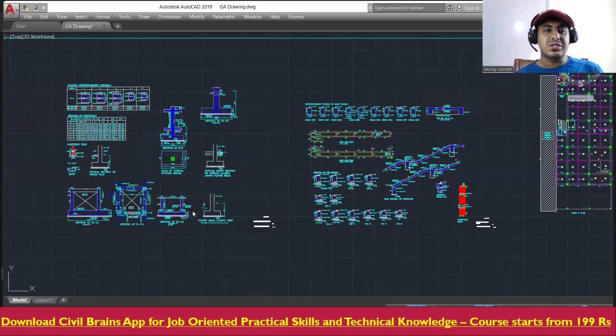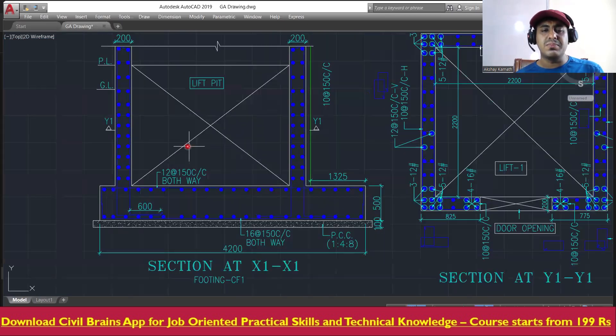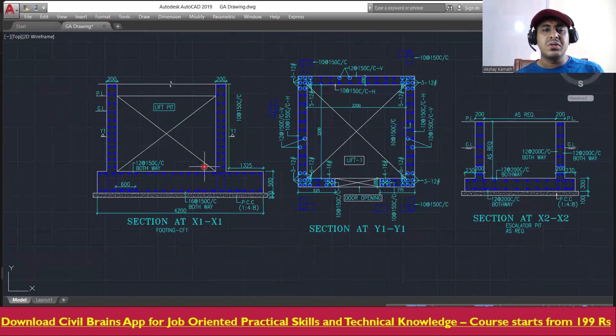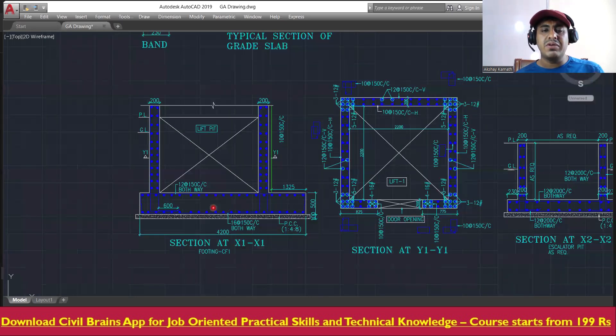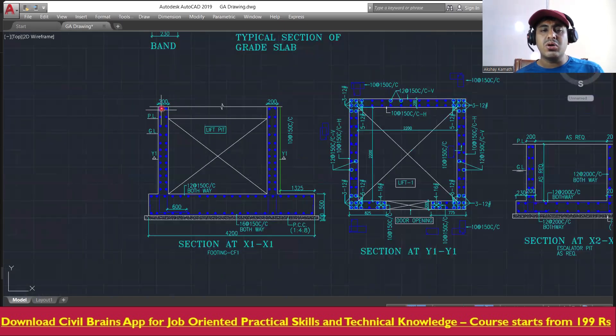Welcome back to the lecture. Now we'll try to see the lift pit. Wherever you have a lift, you're going to put a lift pit. You'll have a foundation first, then you'll put a PCC layer, and then your foundation will come.